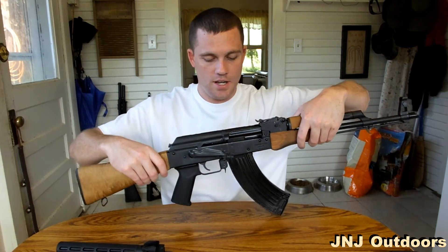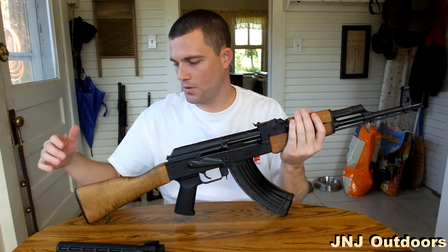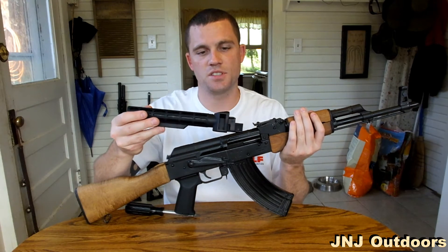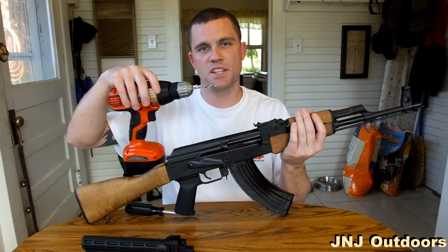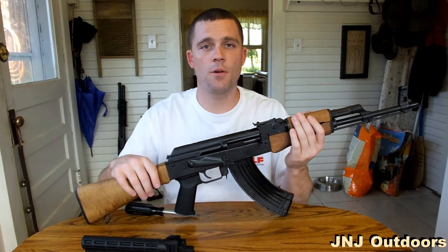To change out your buttstock on your Wasr 10, the only thing you're going to need is a screwdriver. With this TAPCO 6-position stock, it comes undrilled, so I used a 3/16th bit. Other than that, we'll go ahead and get started.